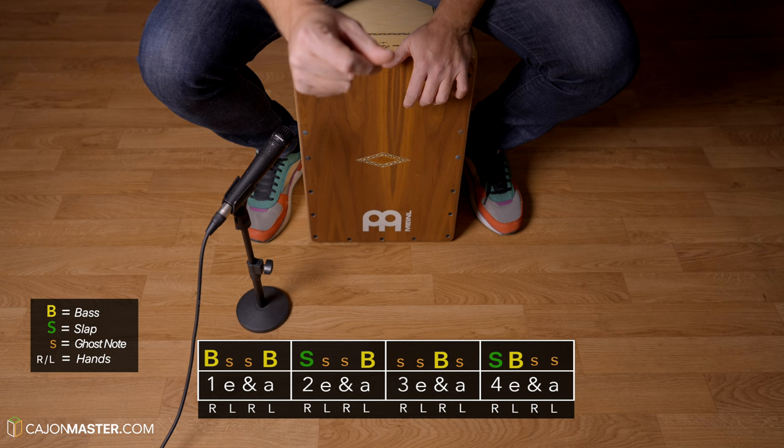Now it's time to play together, nice and slow, 50 BPM.